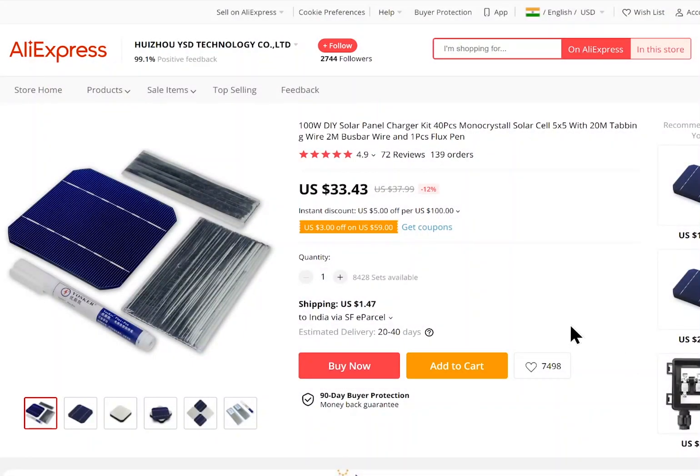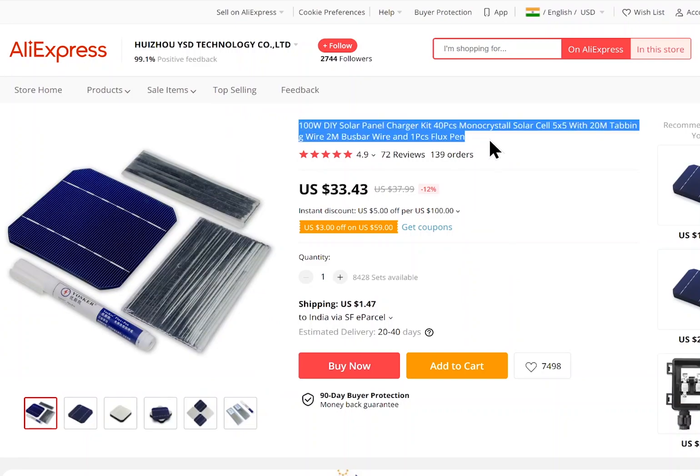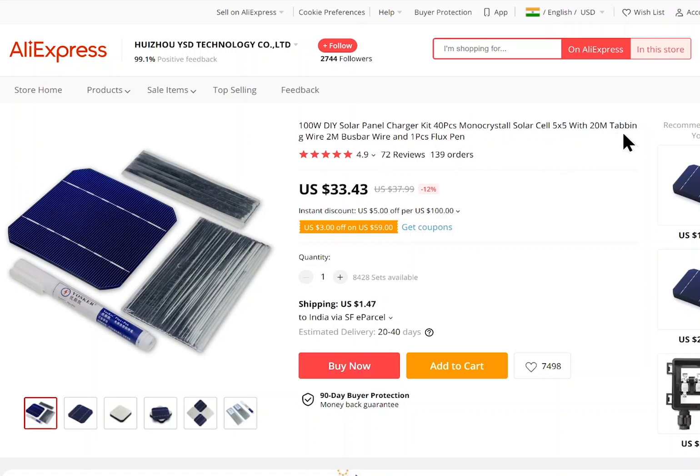Hi guys! I recently bought a 100 Watt DIY Solar Panel Kit from AliExpress. It just arrived and today we are going to unbox it. It contains about 40 pieces of monocrystalline solar cells with tabbing wire, bus bar wire, and a flux pen. It cost me around 34 US dollars with an additional 1.5 dollars for shipping. It took around 25 days to arrive here in India.